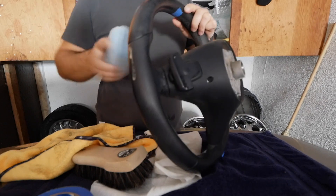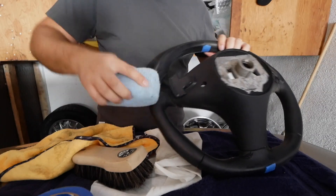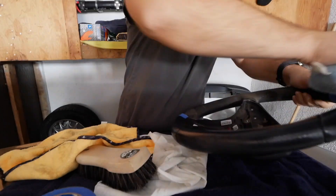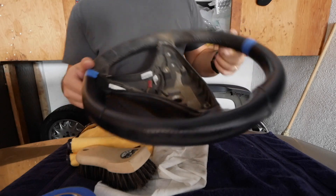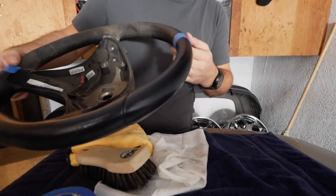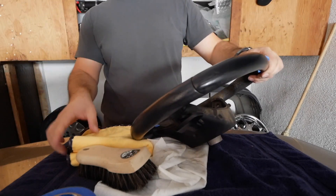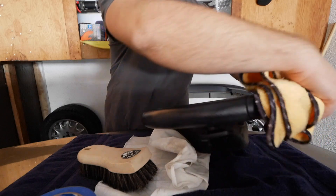This one has a nice citrusy, grapefruity scent to it — some people like it, some people don't. I personally do; I did all my interior with it and that video will be linked up here. After we apply the conditioner, we'll wait a few seconds for the leather to absorb it. If the leather hasn't been maintained in a while it will get drier, so you can reapply a little more conditioner if you desire. My steering wheel is fine, so I'm going to do one pass with the microfiber towel to clean up the excess conditioner.